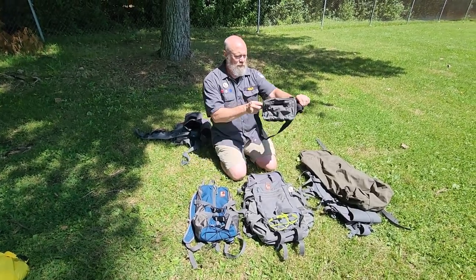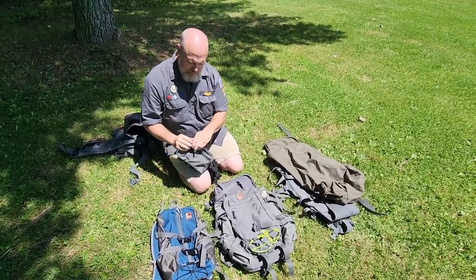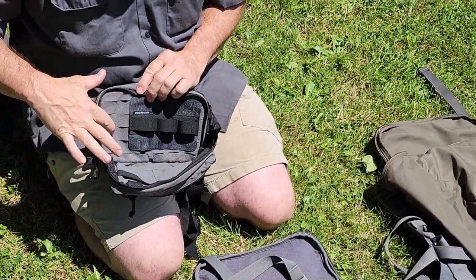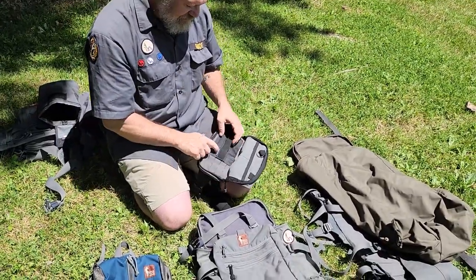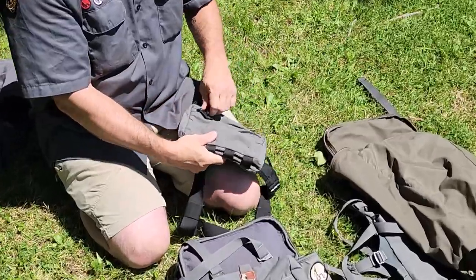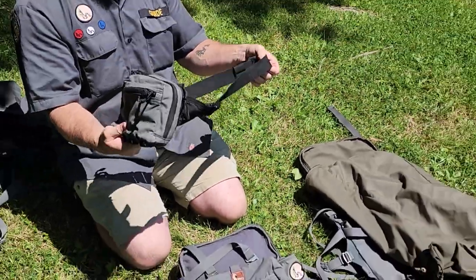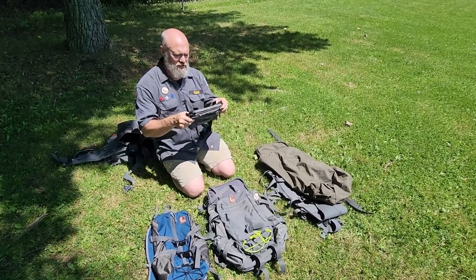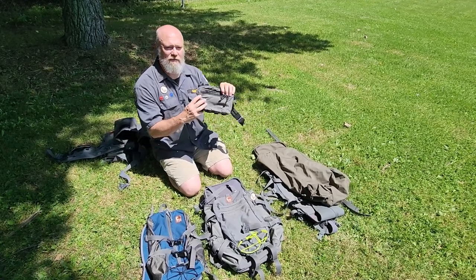For smaller personal items I have the Hill People Gear belt pouch. It has a concealed carry pocket and a smaller front pocket with a hook-and-loop field with laser-cut MOLLE, plus two front pockets. I just have a mag retainer in there because I normally carry my pistol in it when walking around. There's also a front pocket with two small slip pockets for personal items, and you can wear this over your shoulder as a sling bag.